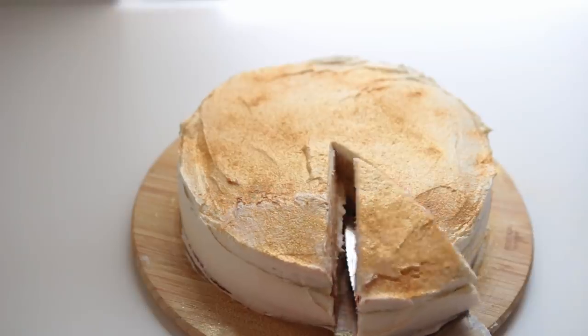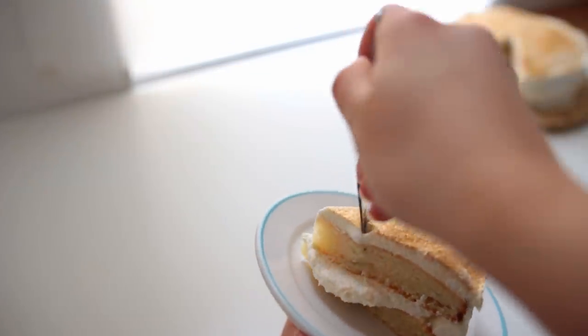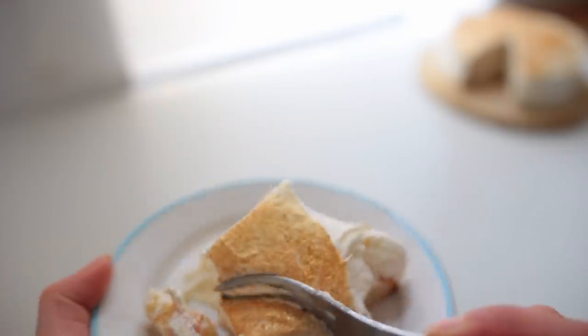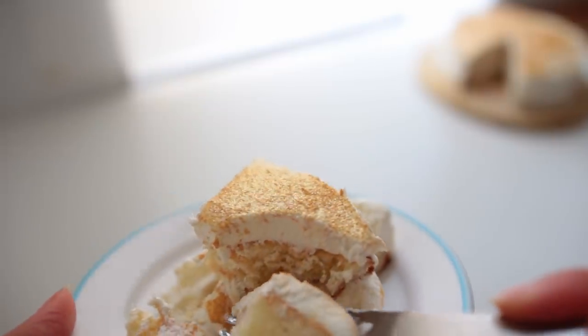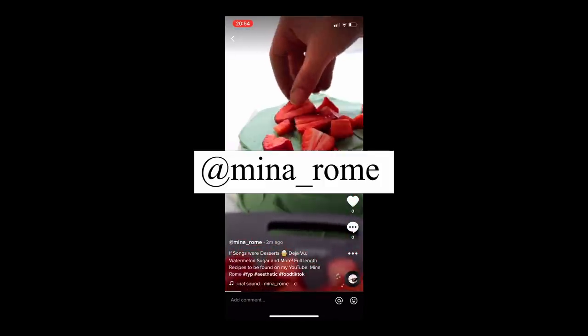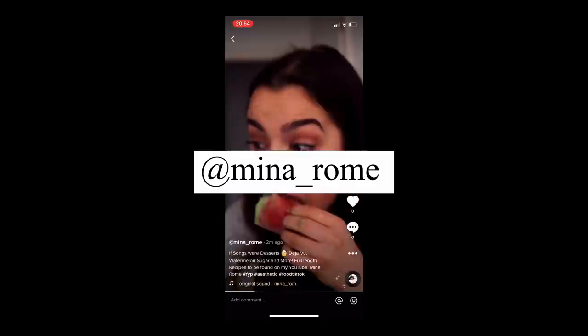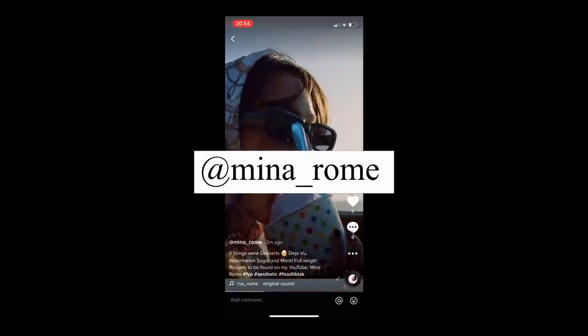That concludes this little dive into pop music via vegan recipes — I hope you enjoyed it! Definitely let me know in the comments if that's something you want to see more of, like which artists or songs I should cover next. My friend Julie convinced me to get a TikTok finally, so feel free to follow me over there and leave a comment telling me what types of TikToks I should be doing. Thank you so much for watching — until next time, bye!